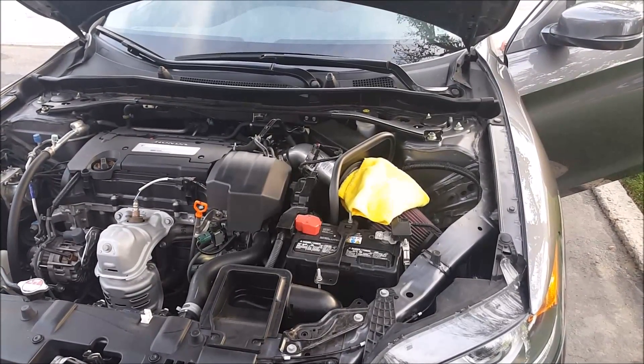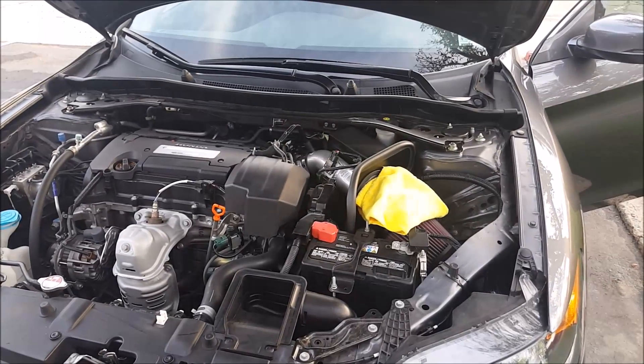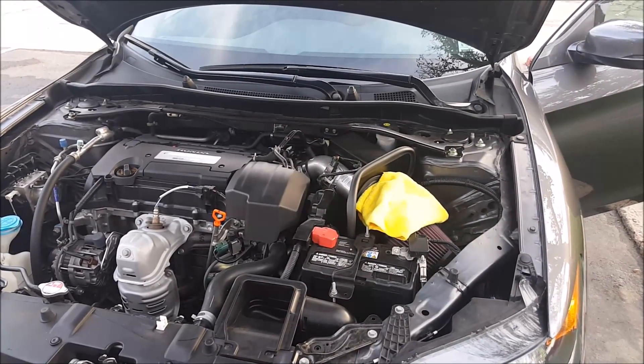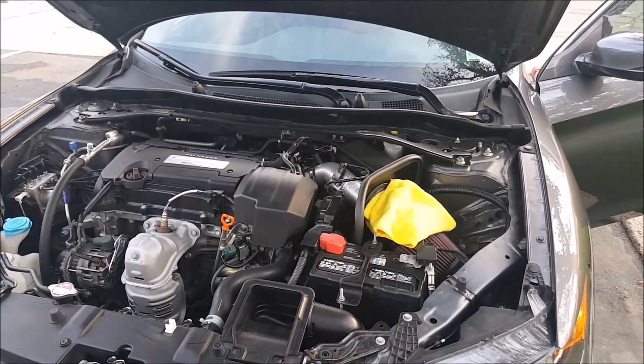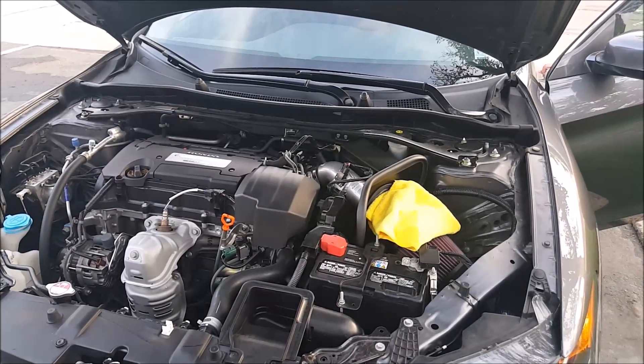Hey, welcome to another episode of DIY Car Mods. I'm Jeff and today I'll be answering one of the questions from my YouTube channel. The question is: where is the radio security code for their 9th gen Honda Accord vehicle? They were told by the salesperson that the 9th gen Honda Accord doesn't require a security code, and they want to know if that is true or not.